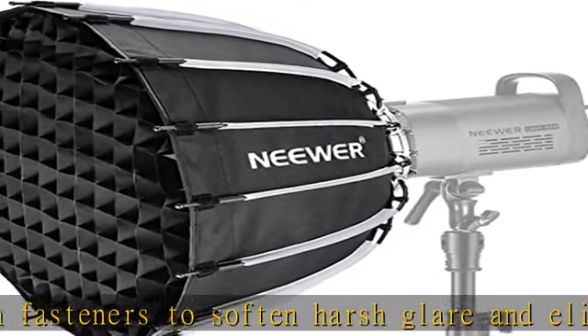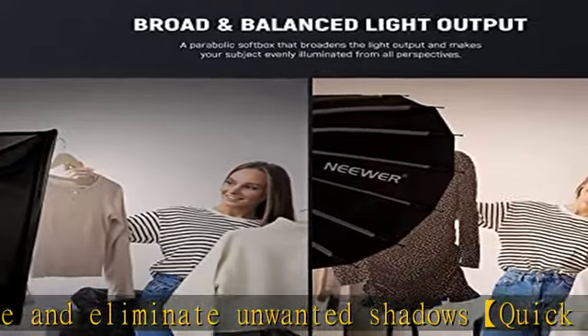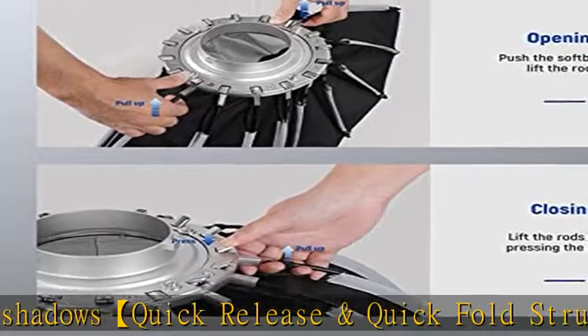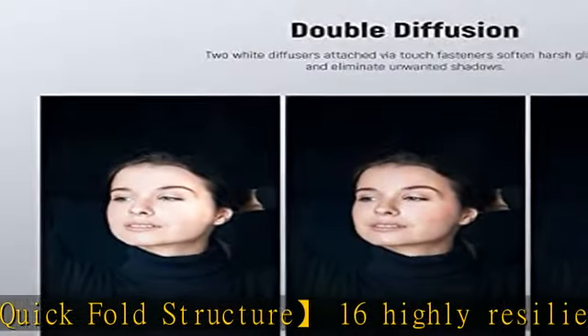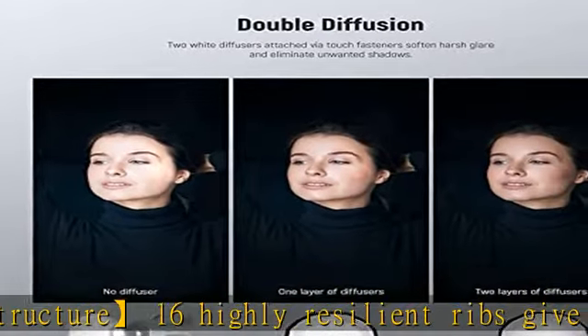The honeycomb grid allows the beam angle to be concentrated at 45 degrees, giving photographers a dramatic and expressive light effect to define their model's facial structure. The two pieces of high-quality diffusers can be freely combined in use. Connects via Bowens mount.